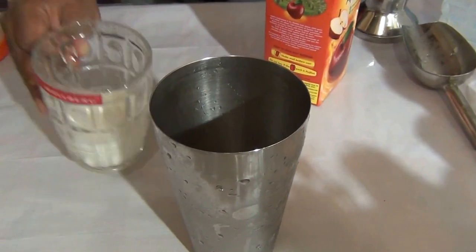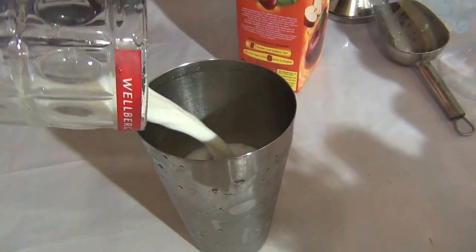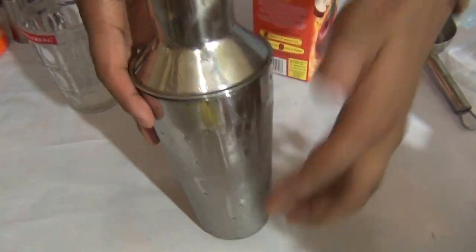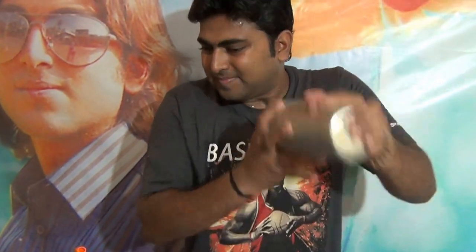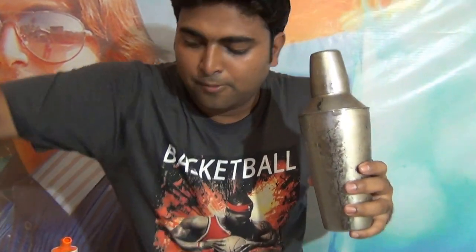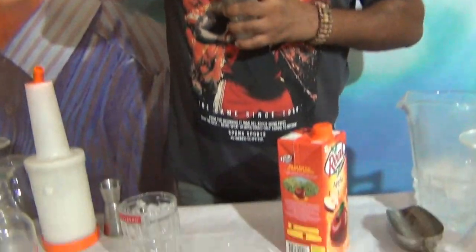Add 90 to 120 ml of milk and shake the cocktail shaker. Then pour it into any tall glass.